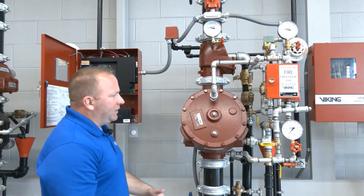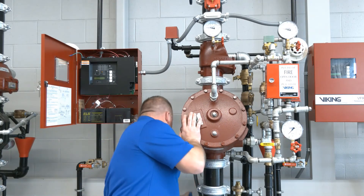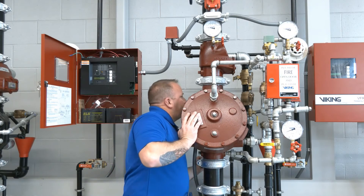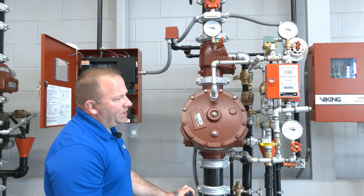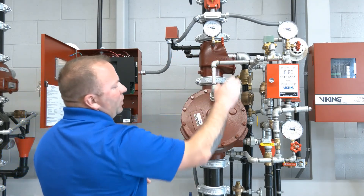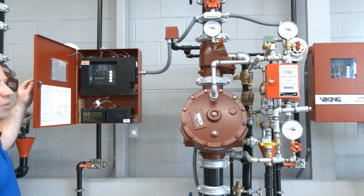We're going to silence that and then to get the city water or water supply restored to the riser we're going to close our outlet chamber drain. We're going to take our flow test connection in the back and partially close that, then go ahead and open up our water supply valve. As we get some water flowing, we'll close the flow test connection the rest of the way — that'll get pressure on our water supply gauge — and then we'll open the system control valve the rest of the way. With the system control valve all the way open, the riser is restored: we have air pressure, prime water pressure, and our water supply back to the riser. We'll hit the reset button on our VFR 400 and the panel will be completely clear and the riser is finished.